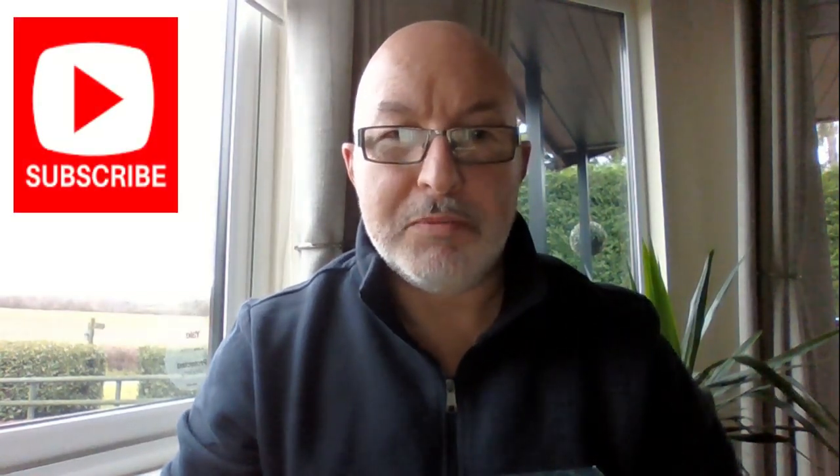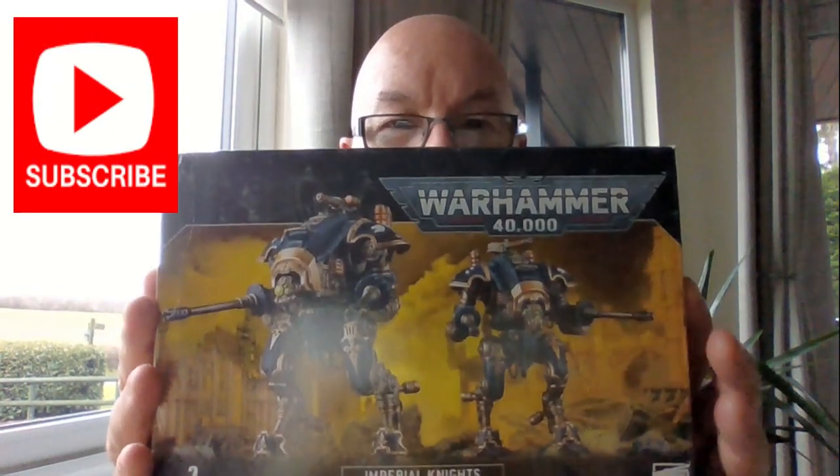Hi everyone. You may remember a couple of videos back I made one of these Knight Armigers from the Warhammer 40,000 set. You can see the one I made here. I've learned a lot since that process — you make mistakes and you learn from them. I've made the second one now from the pack and I'm going to talk you through what I've done differently and how I think it's improved the end product. I'd be really interested to know your thoughts, and if you like 3D printing and painting, don't forget to subscribe to the channel.